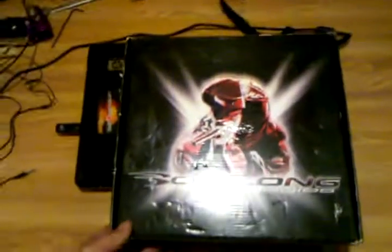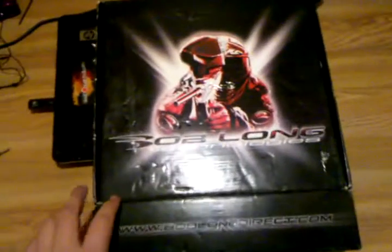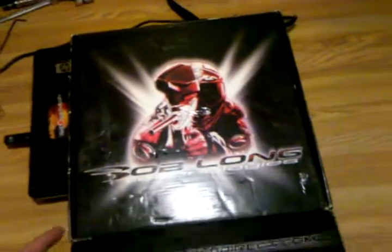Alright, this is going to be a G6R unboxing video. This is, I believe, a one of one G6R Silver Surfer.